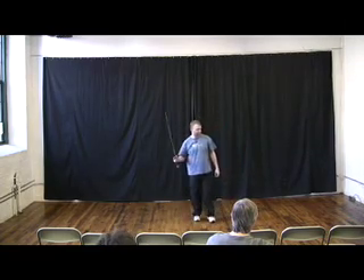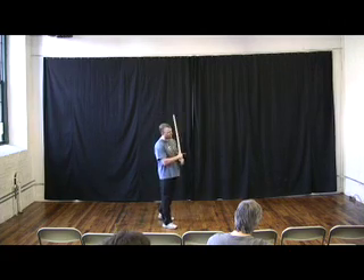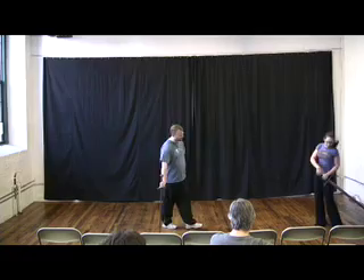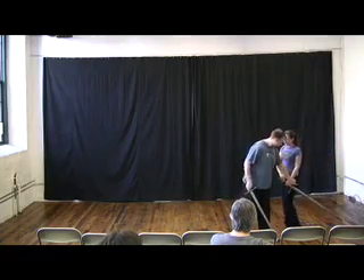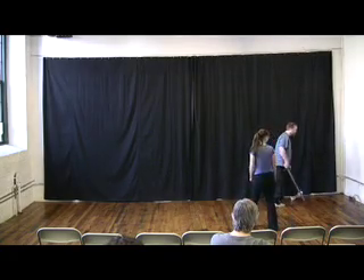Are you here? Yeah, come on in. Okay. Did you bring a sword? Yeah, it's a little heavy. Yeah, let's start with something a little bit easier.